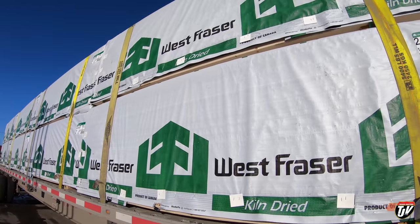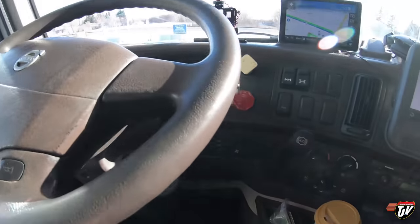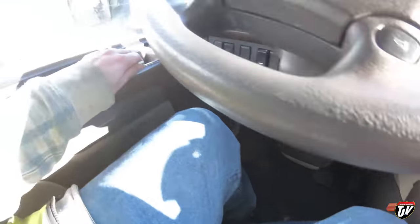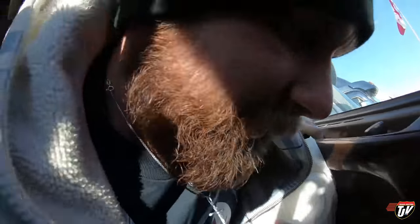Taking this lumber down to Minneapolis. Got myself a fresh coffee. Got some garbage to throw out — otherwise if I put it off I'll keep saying I'll do it at the next stop, and before I know it I've got four bags of garbage. Always got to keep up with it — dirt and garbage build up so fast.